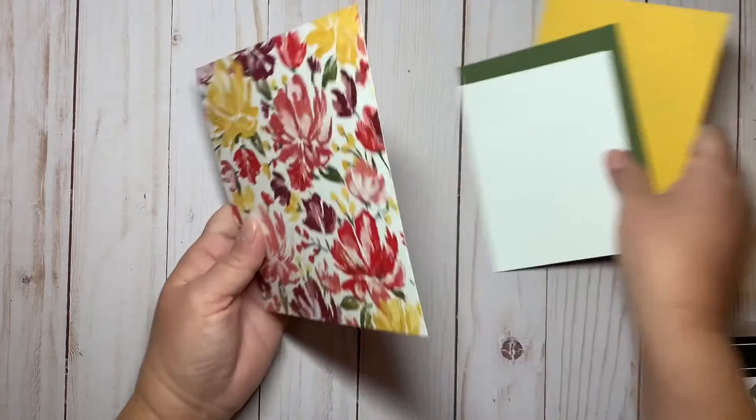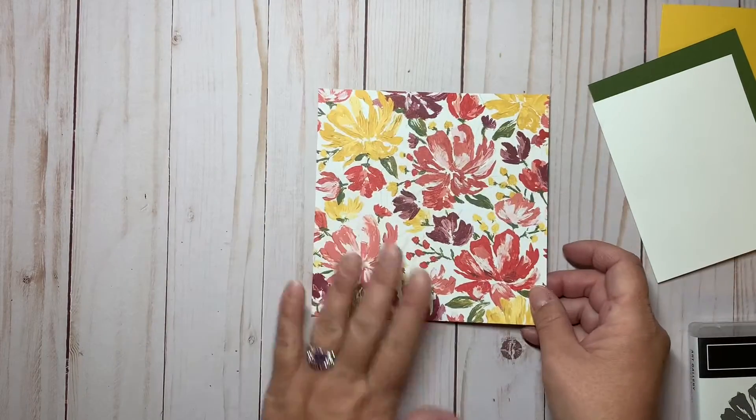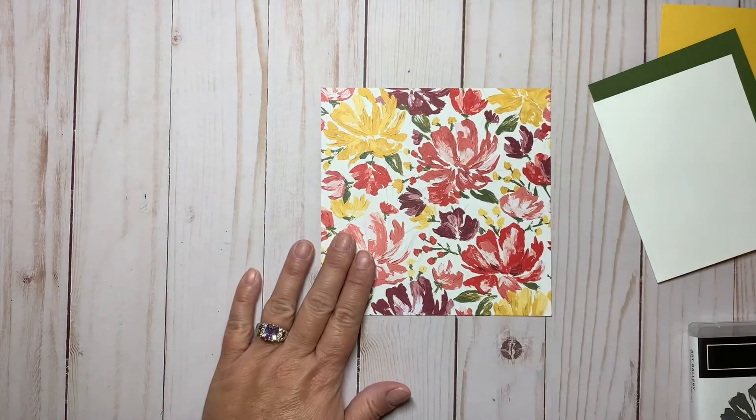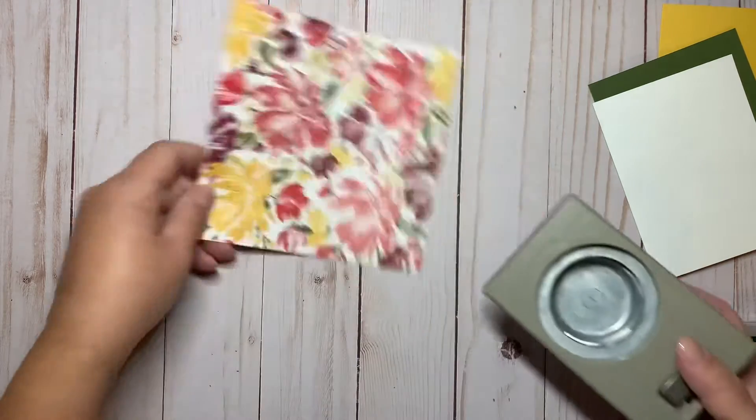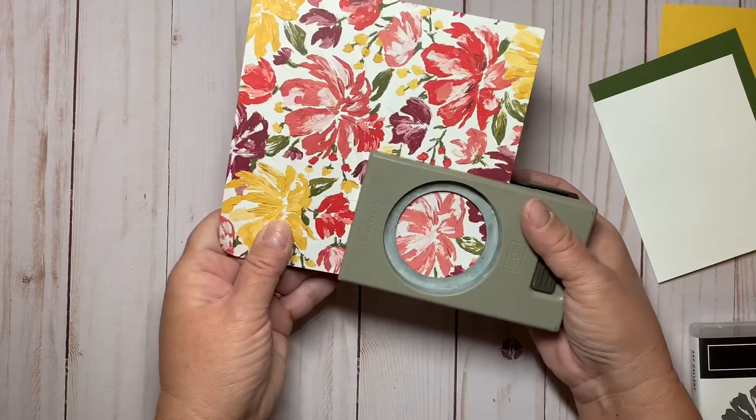I'll set the cardstock aside and start with the Designer Series paper. With my two inch punch, I'll punch it out three times — I need three of these circles.